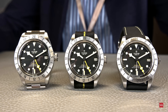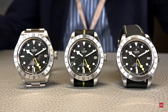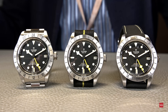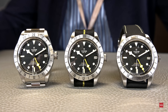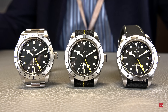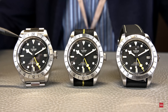The Black Bay Pro, as you see it on your screen, is the major novelty of Tudor this year here at Watches and Wonders 2022. What you see is a fully functional GMT watch with a fixed bezel, comparable to the Explorer of Rolex. In contrast to the GMT, this bezel is fixed — you cannot turn it and use it as a third time zone.